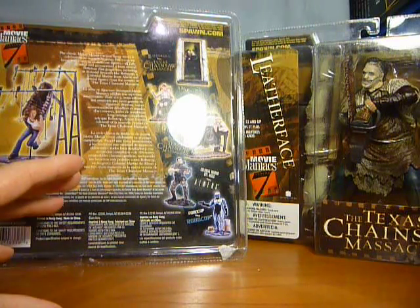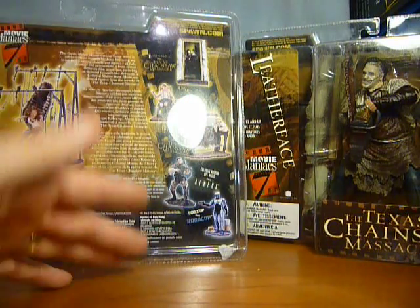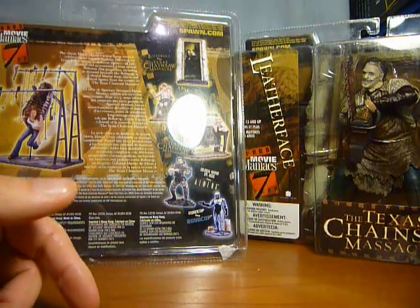If you want to see these guys out of packet, check out my other video which is the Movie Maniacs Series 7 video and you'll get to see these guys out of packet and have a little look around the figure.